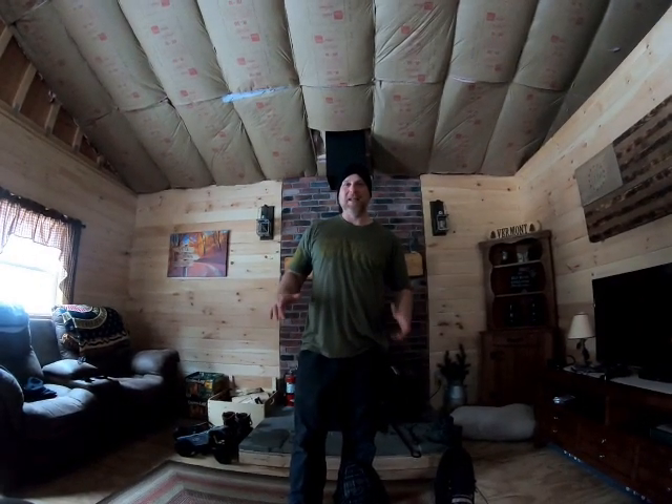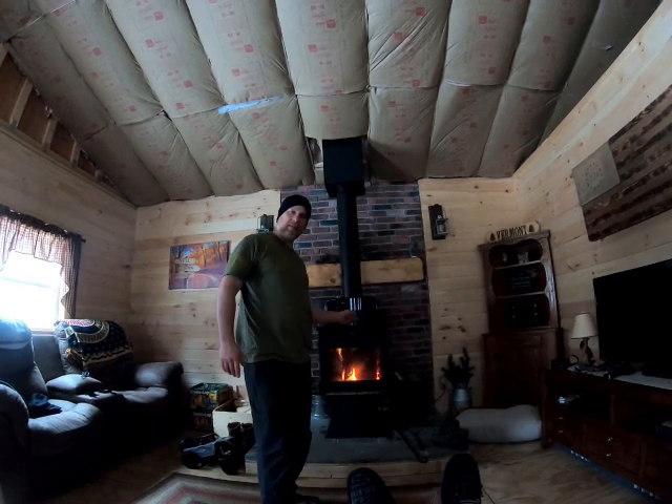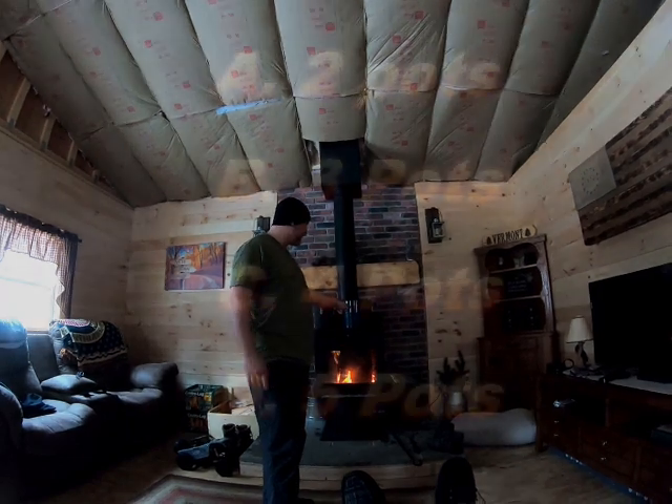I'll heat it up. We're back from another load of snow. You got your count in your head — how many pots of snow did it take to fill this pot?